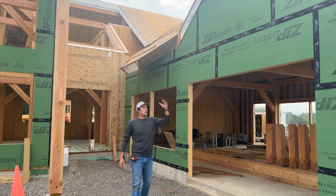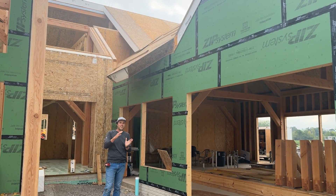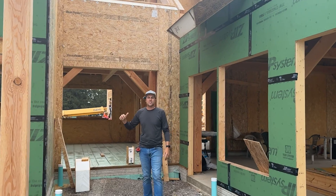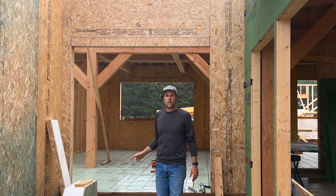If you look behind me and above me, you can see these are the roof panels — they're about twelve and a half inches thick and they have foam in the middle. We also have wall panels behind me as well; those are already installed. You can see the screws that we put in to fasten them. Let's start by looking at the basics with some sample panels I have here.